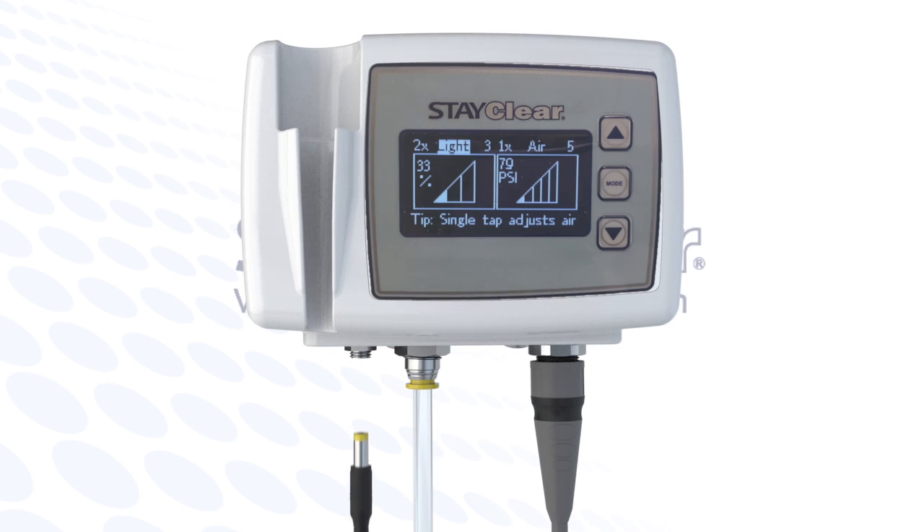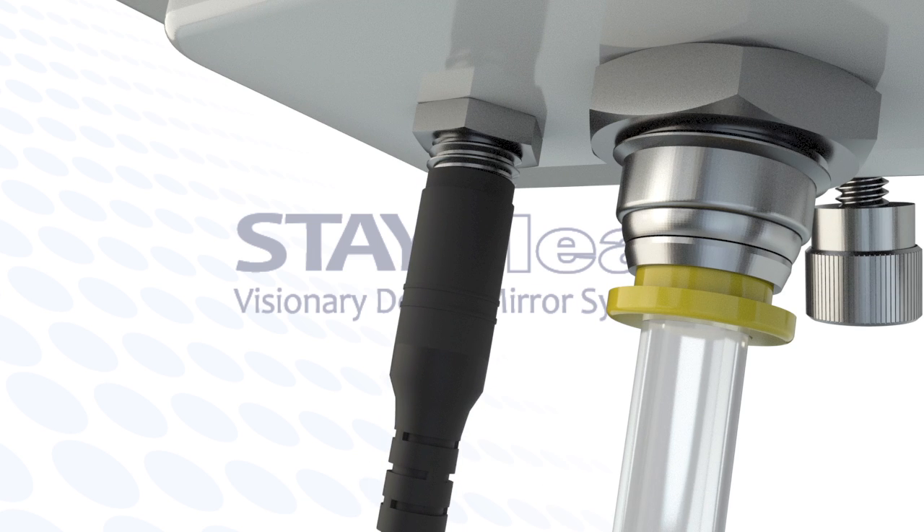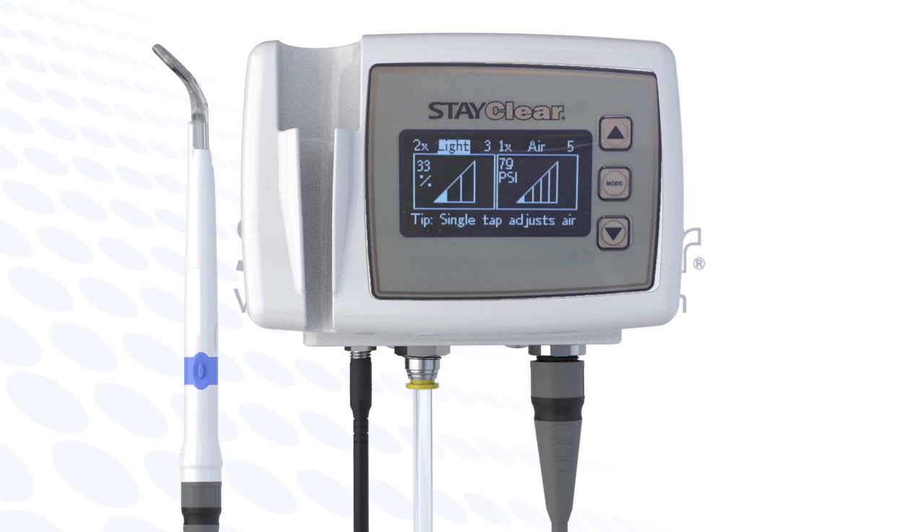Now, insert the power jack cord into the StayClear cradle and insert the silver power adapter lug on the bottom of the cradle. Now, insert the other end of the power cord into a standard power receptacle. Great! You are all set and ready to use StayClear.